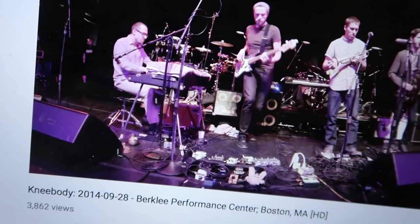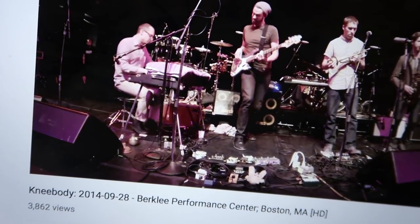Hey guys, how's it going? We're going to do a really interesting video today. That was Knee Body, by the way — wicked band if you want to check them out. Anyway, we're going to do a wicked video today — I'm going to be putting up head to head a jazz bass and a P bass.